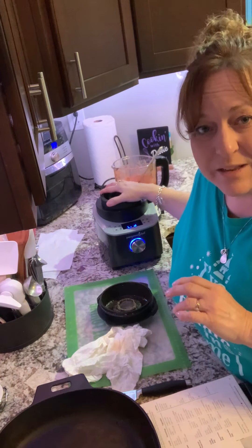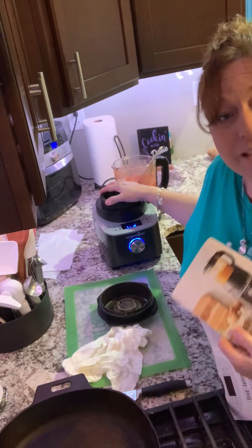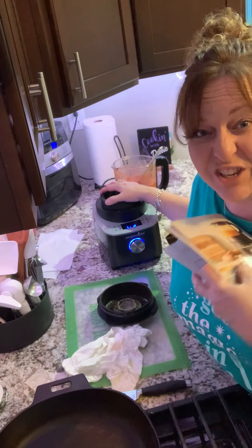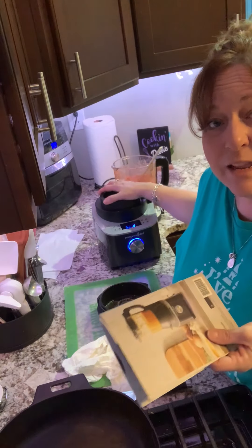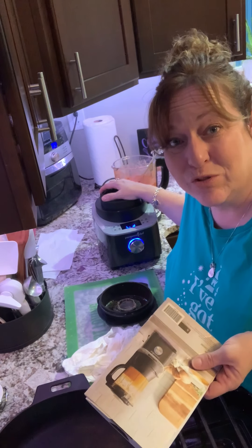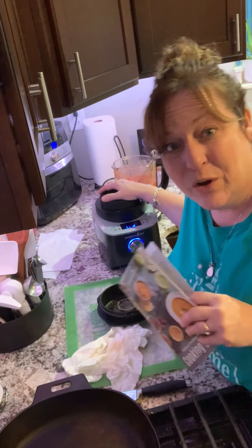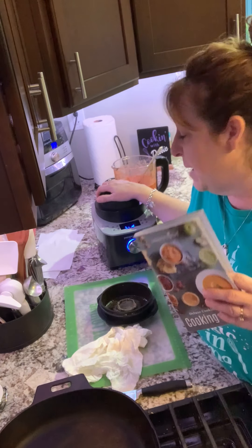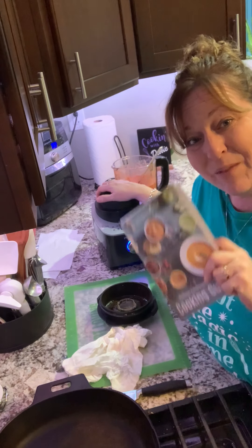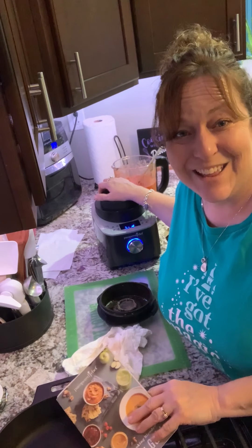It is on sale this month for hosts — you can get it for 60% off, which is amazing. Usually you can get it any month for half price when you host your own show. If you want to do a show, let me know — I'm doing a lot of virtual shows right now. Bon appétit! I'm going to go have some fancy tomato basil soup. See you guys later!